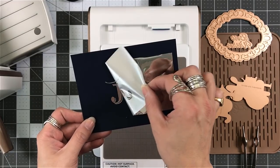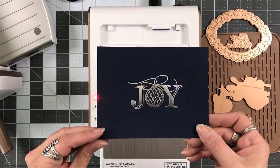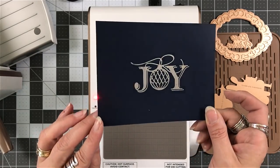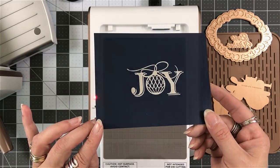I'm going to remove my layers and now remove my foil. And I have a beautiful Joy in silver on navy blue cardstock. So I think that looks really sharp.